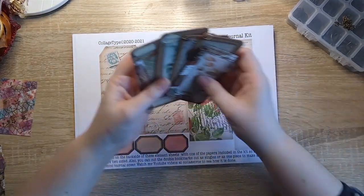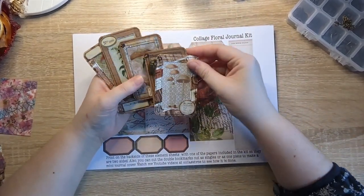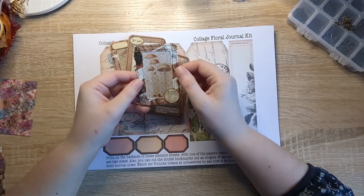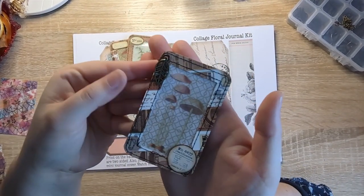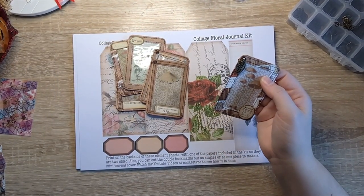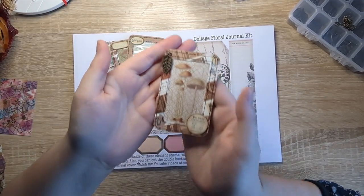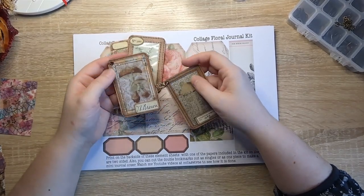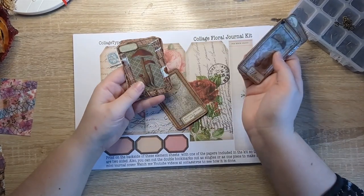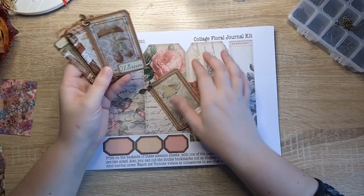If you remember, project share one were these faux specimen cards that I made using the washi tapes I got from Panda Hall Selected and these super cute leaf charms. The lighting is not fabulous today — it's a dark, wintry December day — but hopefully you can see them okay. They're just faux specimen cards using the washi tapes and some Tim Holtz, and they're actually made on playing cards. I thought they turned out really super cool.